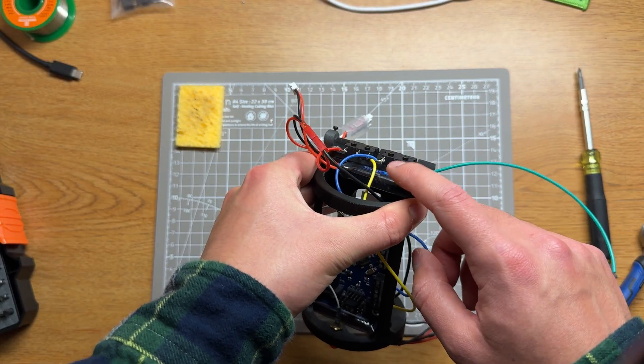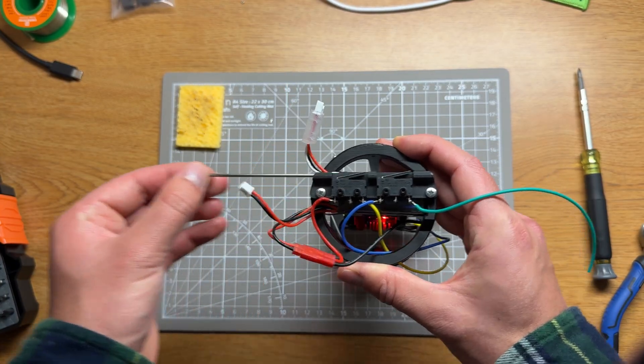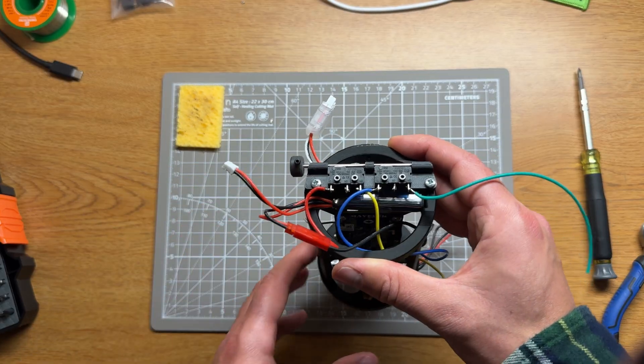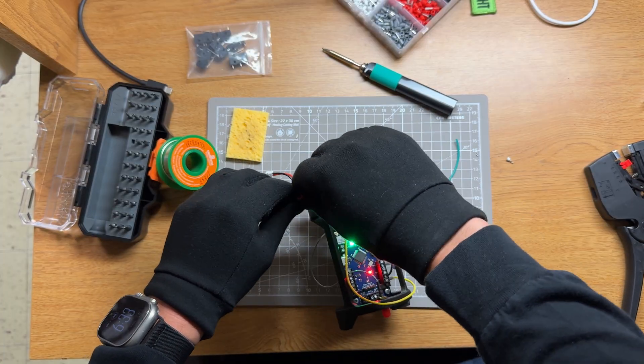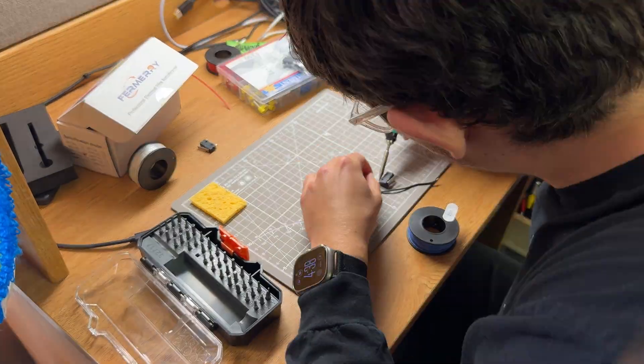At the very top sits another slot for a 7.4V 2S battery, and a pull-pin switch that once pulled will enable the parachute ejection system and board power. I actually had to make the pull-pin switch twice, because the first time around I accidentally swapped the connections — which sucked, because I had just spent about 30 minutes putting it all together.